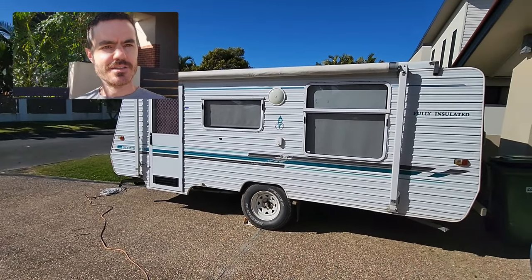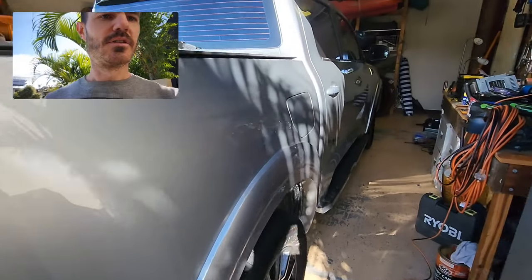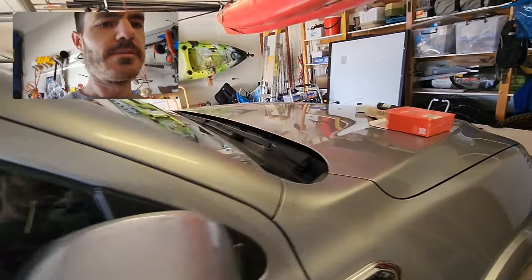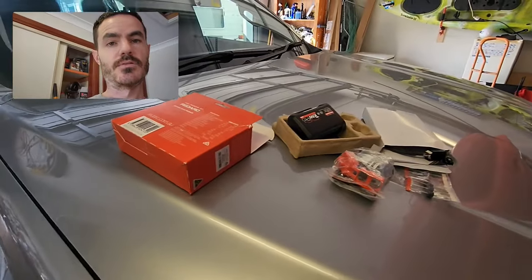It's just over a week now before we head off around Australia towing the caravan with a GWM Cannon. Before I go there's a couple of things I want to install — one of them is an electronic brake controller and also a DC to DC charger for a dual battery setup and fridge in the back.